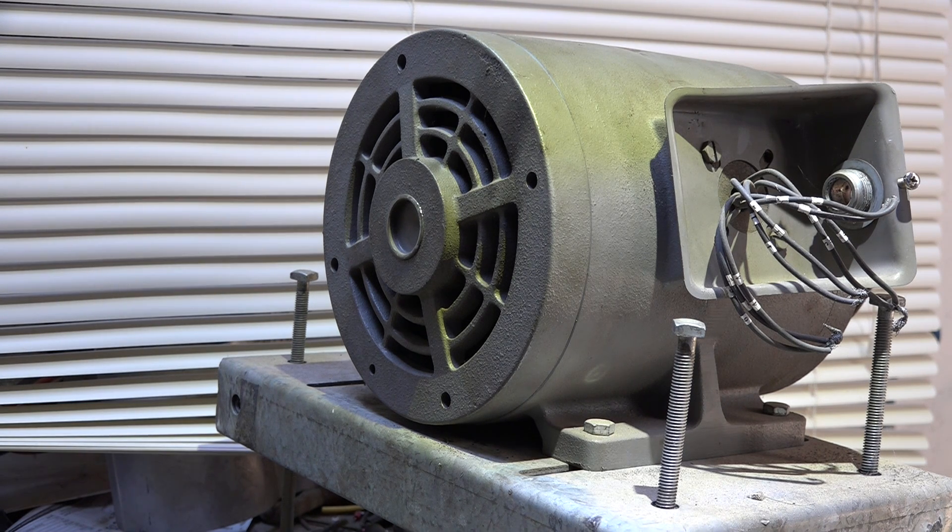I did a video earlier on operating a three-phase motor off a single phase using a second three-phase motor, and I'll reference that video here. I was experimenting with this one — this one's three-horse — and I wanted to see if I could get the same amp draw on the third leg of the three-phase as I could get by using that separate motor.